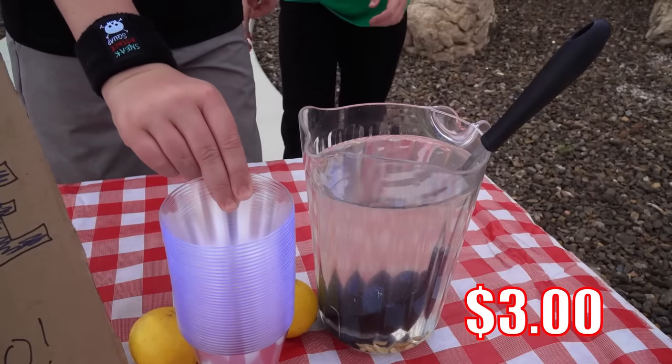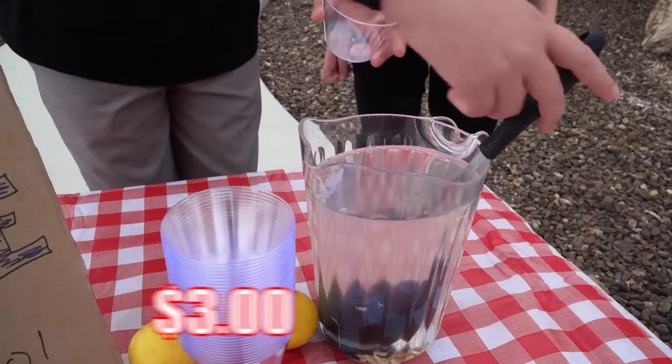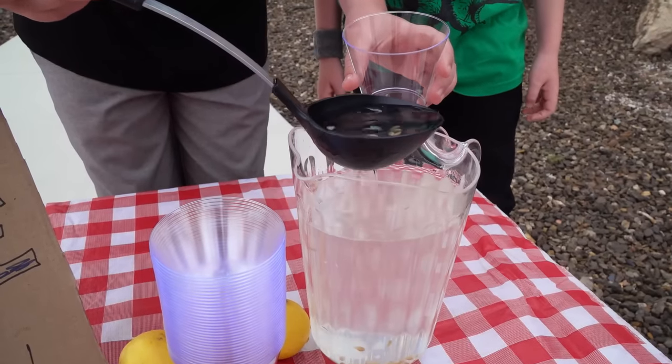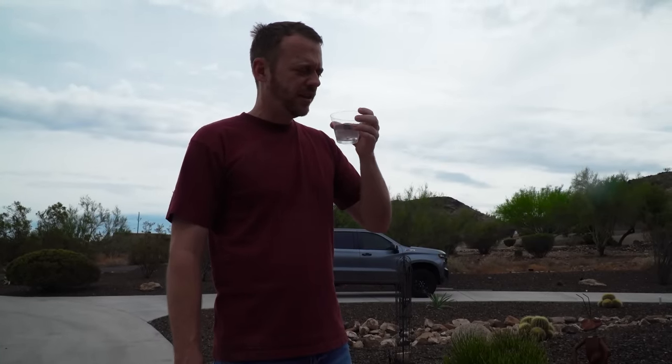Alright, let's see what I got here! There's only two customers! Gotta get those seeds to show the organics — floaties in it!